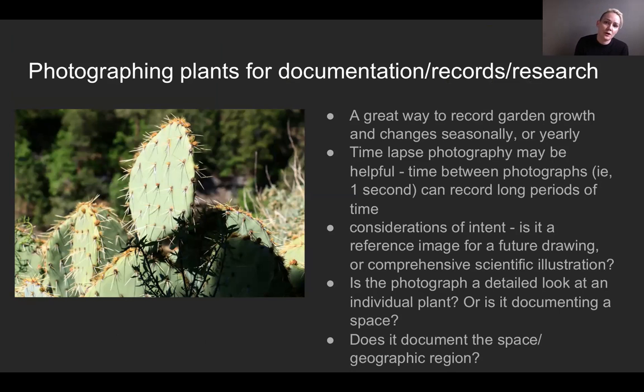For documentation, records, and research: what I personally do as a gardener is every year I do a photo journal of the plants I'm growing. I like to look back at what plants I grew last year and how they turned out — are my tomatoes growing earlier this year versus last year? These photo journals actually help me as a gardener.